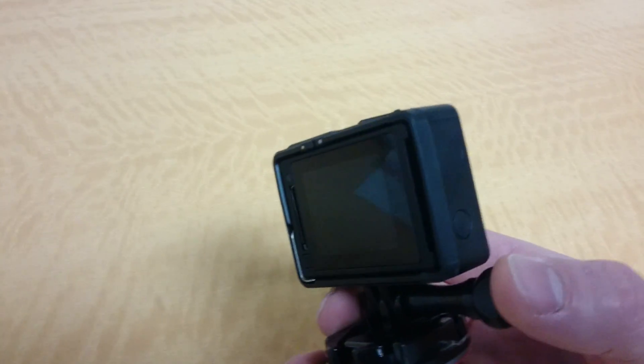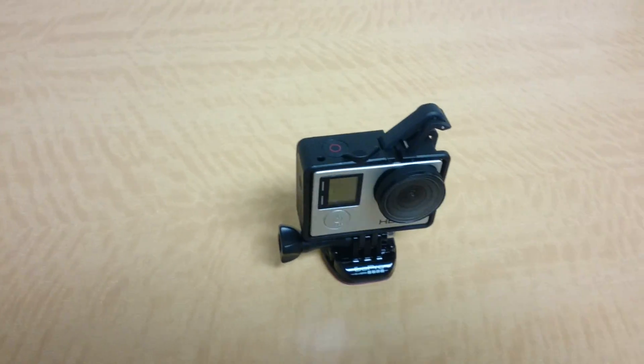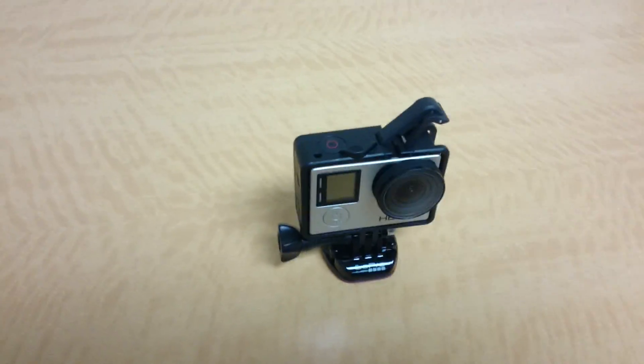Hello everyone. I just wanted to do a quick overview of this GoPro case. This is a GoPro 4 Silver. This is a little mount that I bought, and essentially the point of this was so I could put it on a tripod and not keep it in the waterproof case, so that way the microphone could still be exposed.